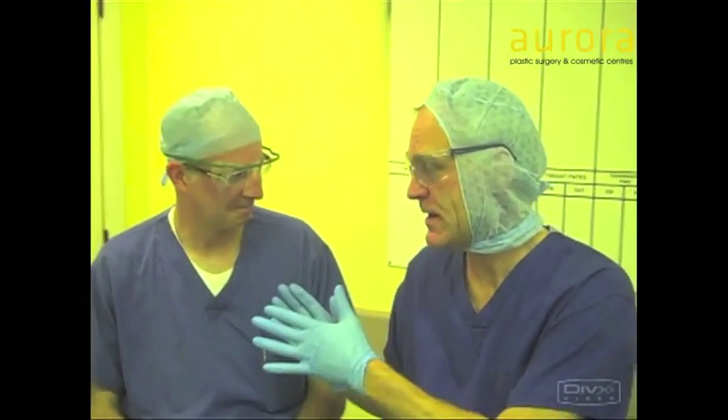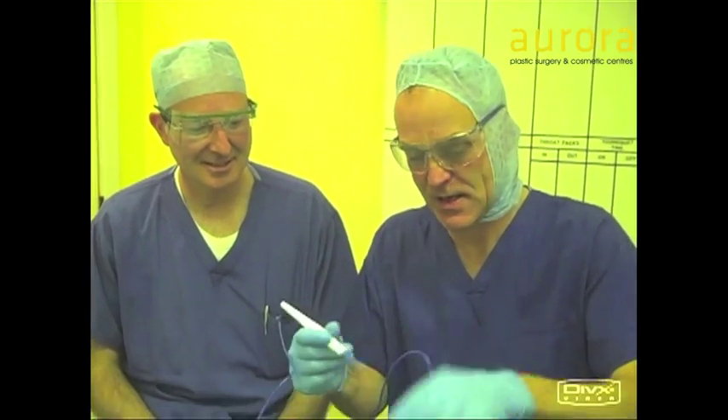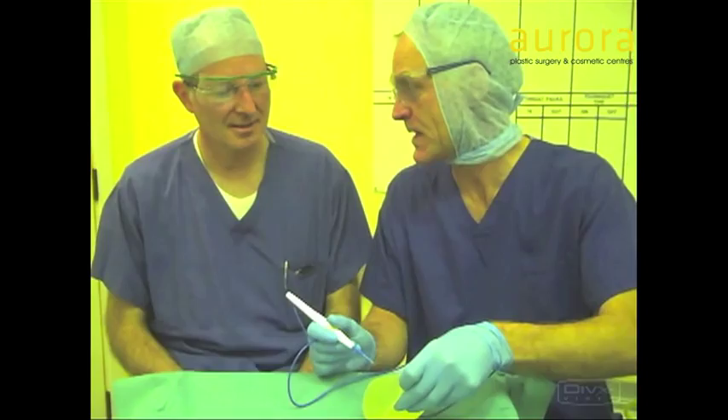So I'm here with Dave, who's my anaesthetist. Dave's very clever — he went to Oxford and Cambridge. And he pointed out that when I was diathermying the implant when it was in, I was making a mistake. And what mistake was I making, Dave?